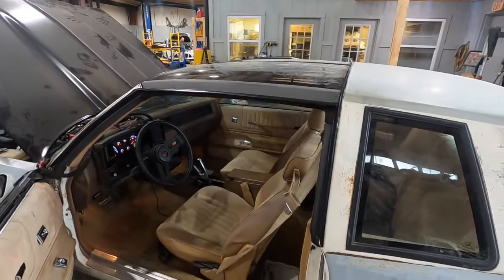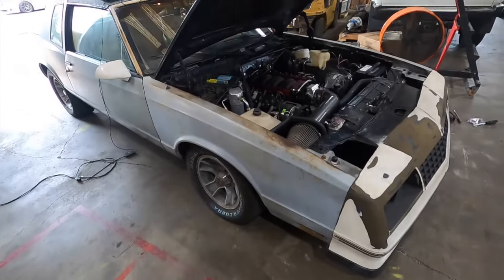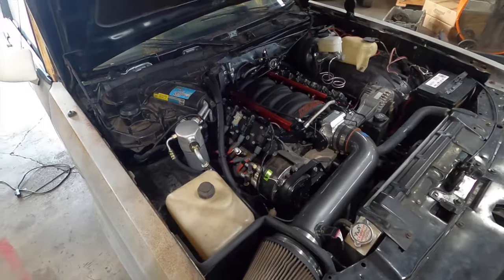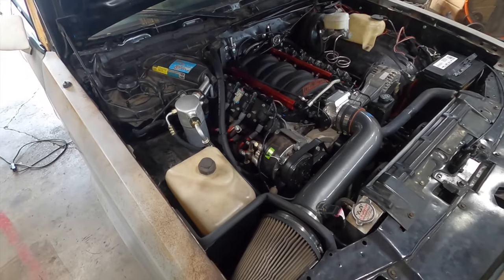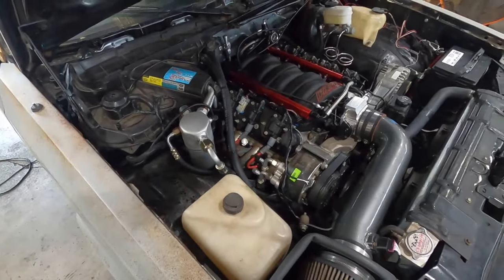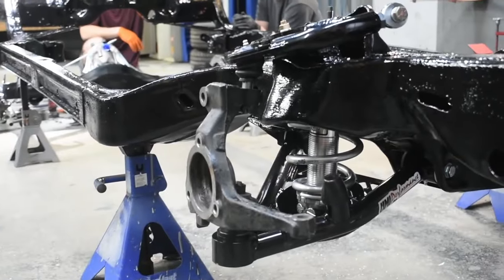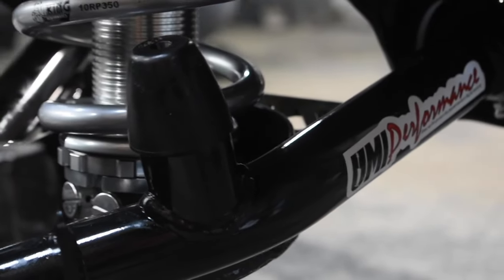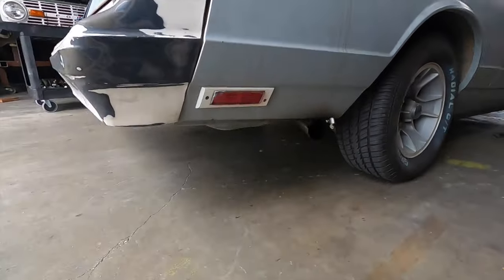Quick overview: LQ9 six-liter based engine, reworked heads, FAST 92-millimeter intake, retains the factory AC, big cam — I'll throw the specs in the description. Long-tube headers, full X-pipe, resonated Borla mufflers. Suspension-wise, it's the full UMI catalog — tubular uppers and lowers, upgraded sway bars, Quick Performance nine-inch rear with 4:56 gears, and a 4000 stall. This thing is set up to dig and launch.